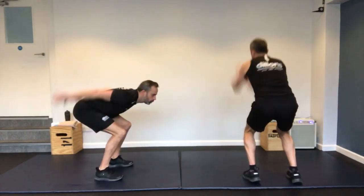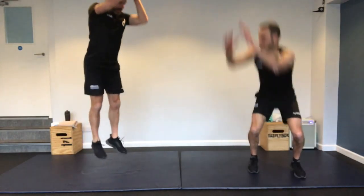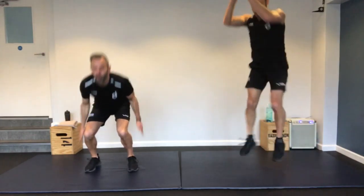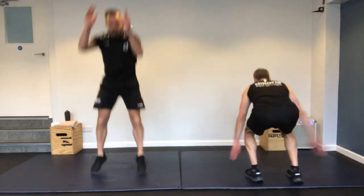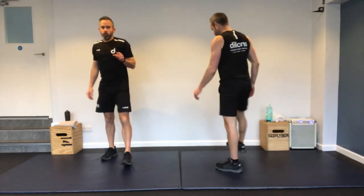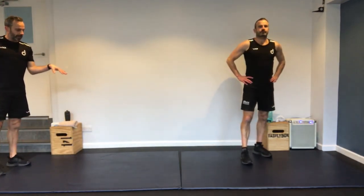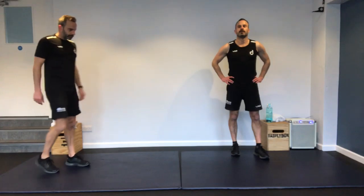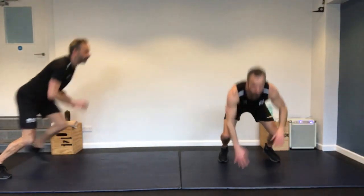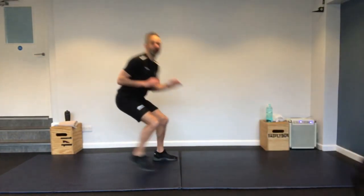180-degree squat jump — I'm going to show you the 90-degree version, which you can progress to 180. Use the arms. I'm going 90 — back to the right, back to the middle, round to the left. Use the arms to propel yourself into the air. It's quite tiring on the legs, this one.